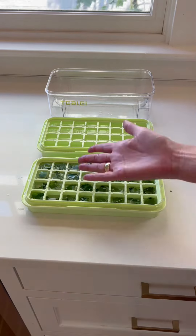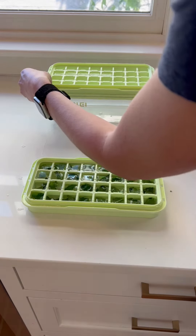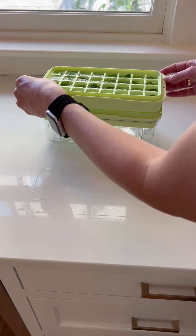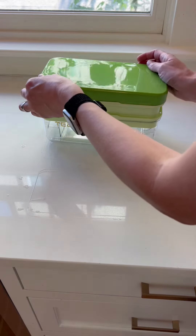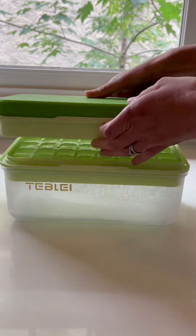So I filled it up with water, and this is where it really shines for me — it lets me make custom ice cubes. So I'm making a mixture of mint ice cubes and regular ice cubes. Then the whole thing goes together; it fully stacks. You can put the top right on it and stick the whole thing in your freezer.